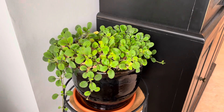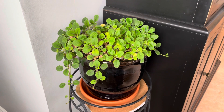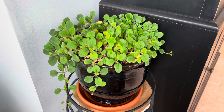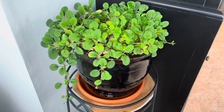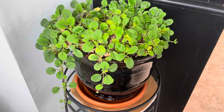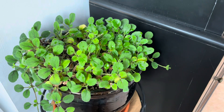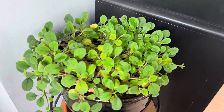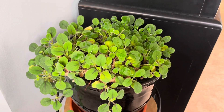Hey guys, it's Mitch here. Welcome back to my channel. In today's video I just wanted to address some questions and comments that I've had about my Alsobia dianthiflora, so I wanted to do a little update. This is the plant that I repotted in the fall this past year and I've had quite a few questions and comments about it. It's kind of a cool plant that I don't see a lot of information on or a lot of videos about, and it is quite pretty and easy to grow.